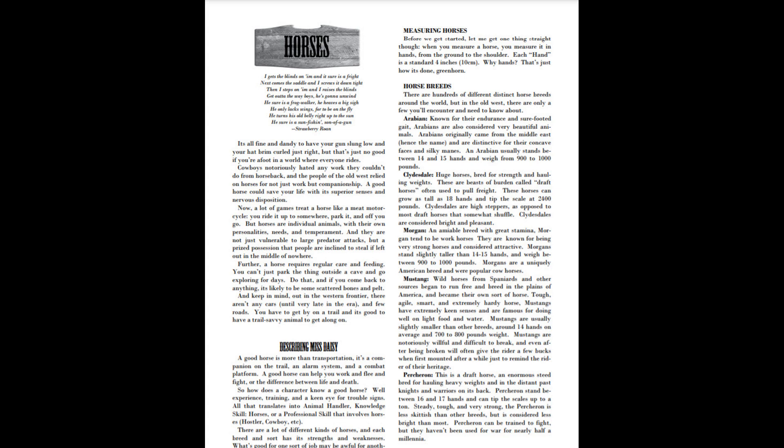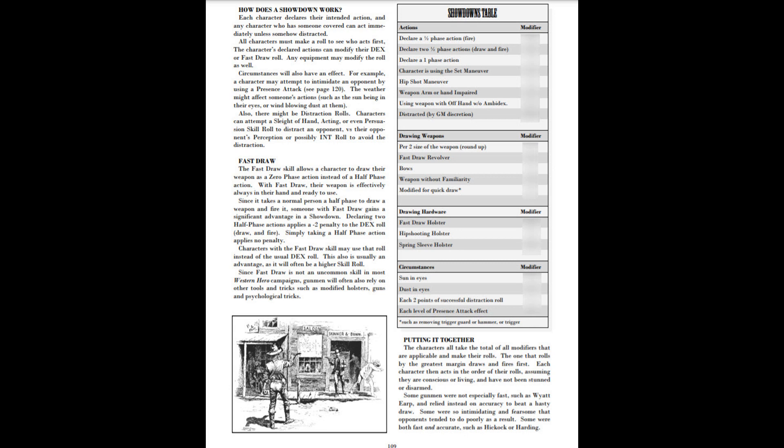If you want a gunfight — everybody wants a showdown, the shootout at high noon — they've got a table for that. It explains what you need to do for your showdown, all the advantages and disadvantages before the bullets start flying, so you can play out who's going to draw first. That was something I was wondering about when I got this book, but it's all explained there. It's a good chart to use if I were to run a game in this system.